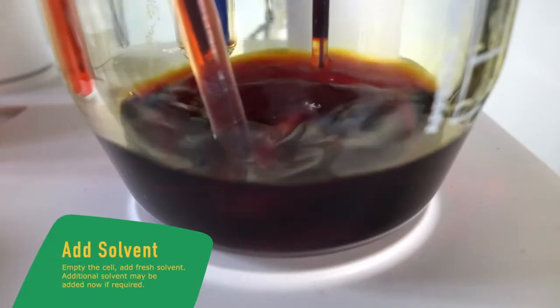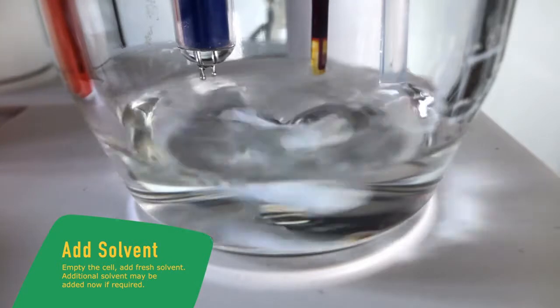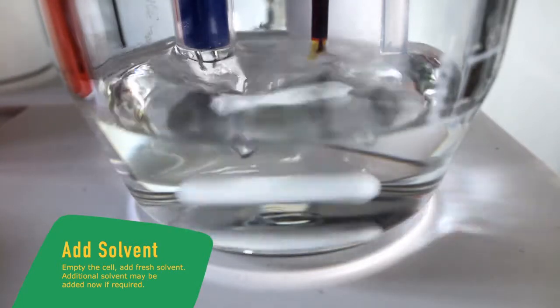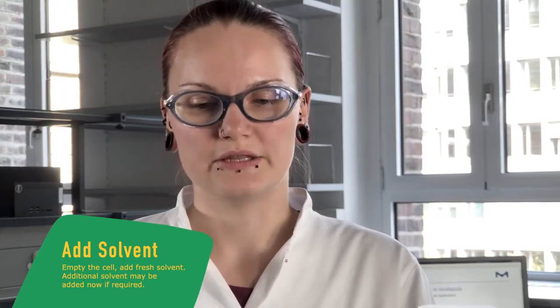Now we empty the cell and add fresh solvent. If additional solvent is needed for the determination, add it now and then perform the pre-titration in the solvent mixture.